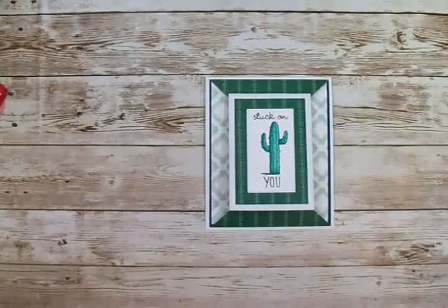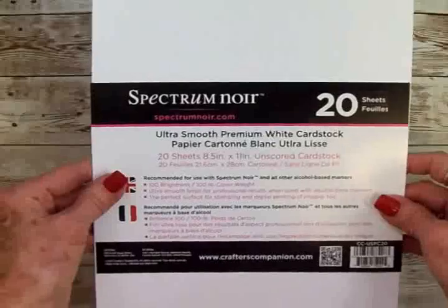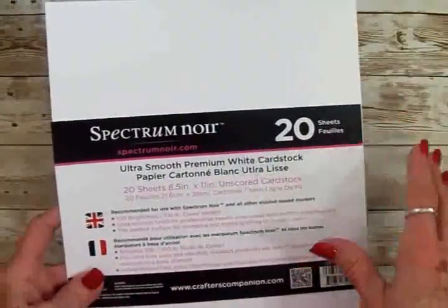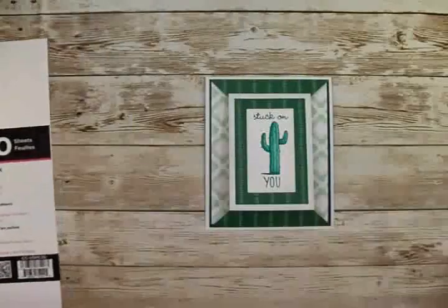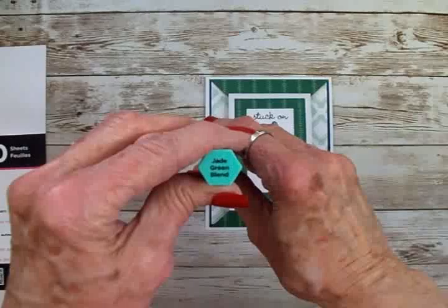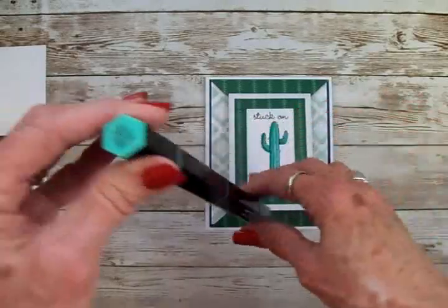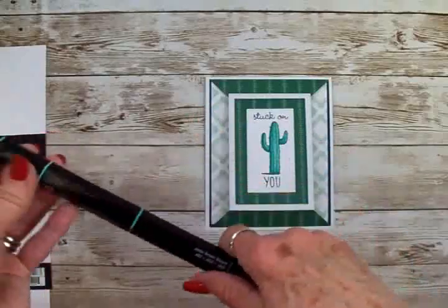Let me show you the cardstock I used. This is Spectrum Noir 100-pound cardstock. It's got a smooth finish and it works great when you're using Spectrum Noir markers — it helps them blend really well. I did use my Spectrum Noir tri-blend markers on this. This is the Jade Green Blend, which is JG1, JG2, and JG3. So if you don't have the tri-blends, you can use these in the regular Spectrum Noir markers.